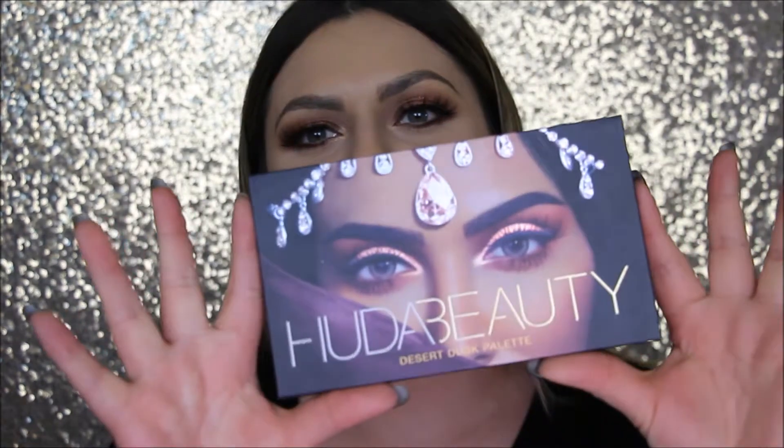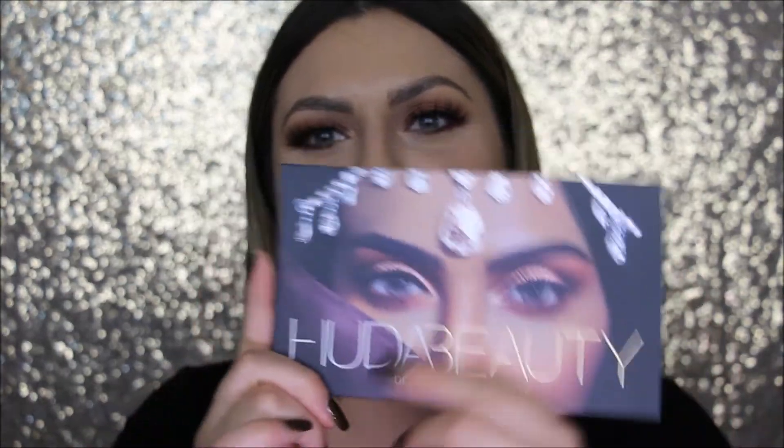Hi, my name is Bianca. Hey everyone, today I'm going to be doing a quick swatch video and review video of the new Huda Beauty palette. I'm going to go ahead and just go in with the swatches first and then I'll give my mini review towards the end.